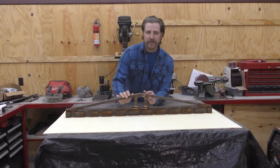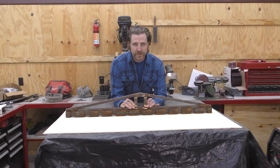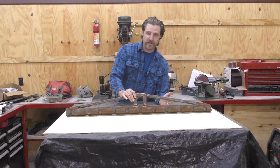All right everybody, this week I thought we could look at a pretty useful and straightforward project for the homestead: making a fence stretcher.